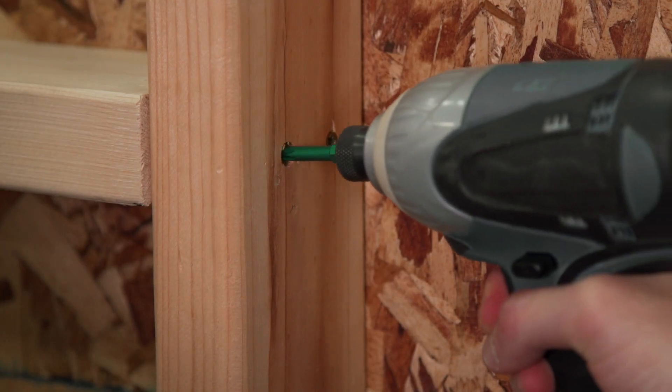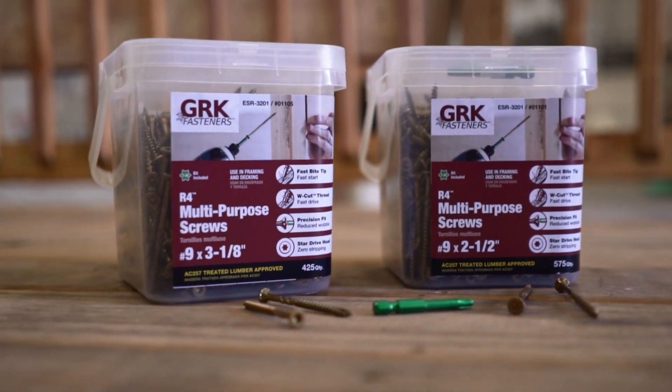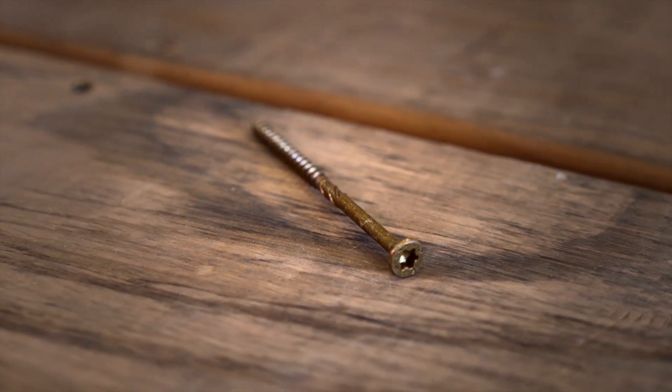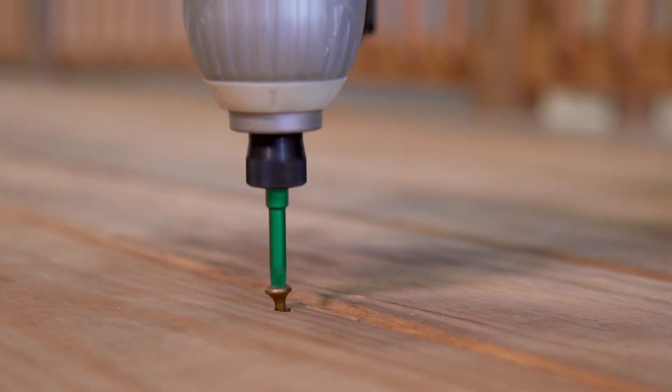Fasten with speed, quality, and confidence using GRK R4 multi-purpose framing and decking screws. GRK R4 allows you to confidently perform your job. These are the ideal screws for your framing and decking projects.